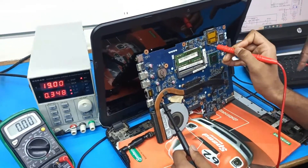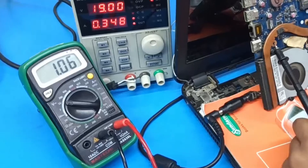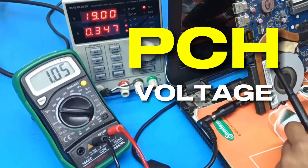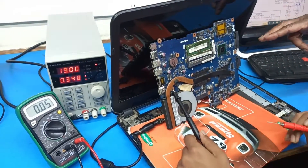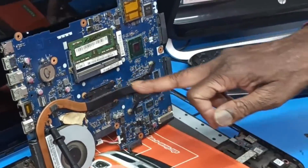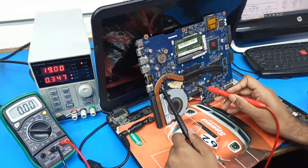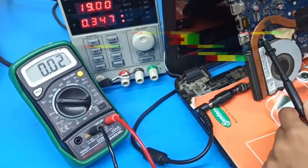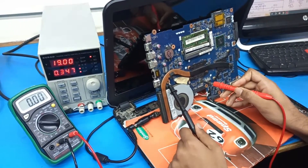Checking the next supply: 1.5V and 1.05V — the 1.05V is going to the PCH chip. Then checking the graphic chip area and the CPU area. The CPU core voltage is not coming.